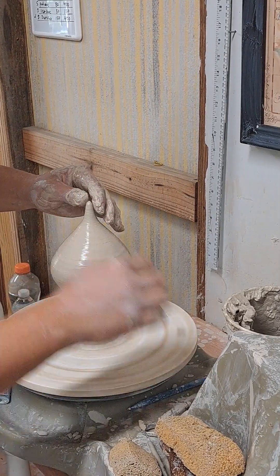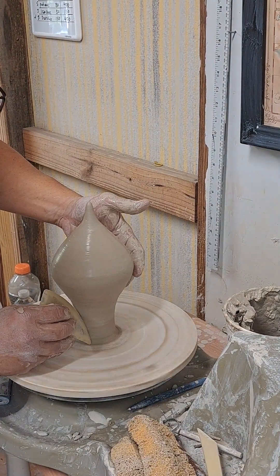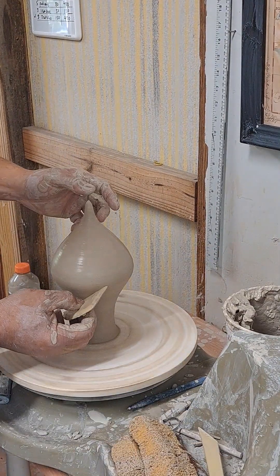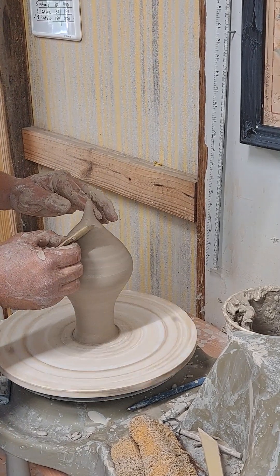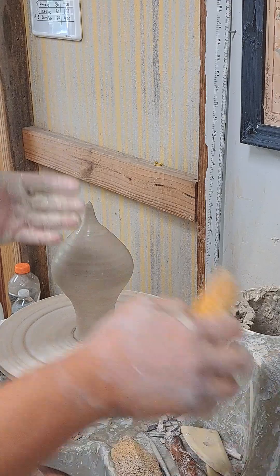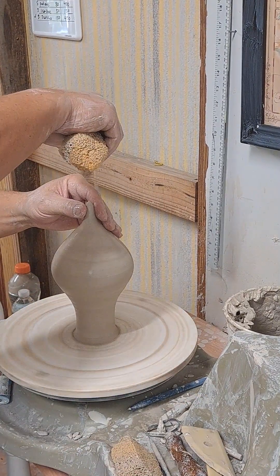Now I'm going to slow the wheel down. I'm going to use the curve of my rib to smooth out the bottom portion. Compress. Sometimes you like to leave the finger marks and sometimes you don't. I want this to be smooth before I add the spiral. It's smooth enough. This will be done in a Raku copper and crackle combination glaze. I add moisture to where I'm going to give the spiral — doesn't take much.